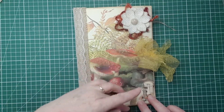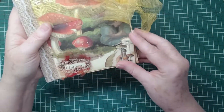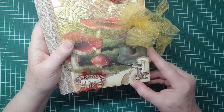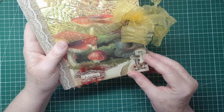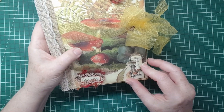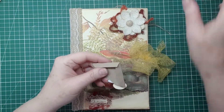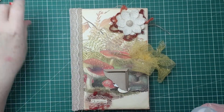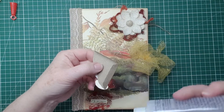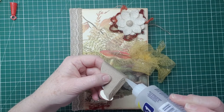We could put something in this pocket. I've been deliberating — is that going to look strange? I'm always worried I'm going to mess up the front cover. But actually I'm going to go for it because I'm always second guessing myself. So we're going to use some Beacon 3-in-1 so that I know it's going to stay on.